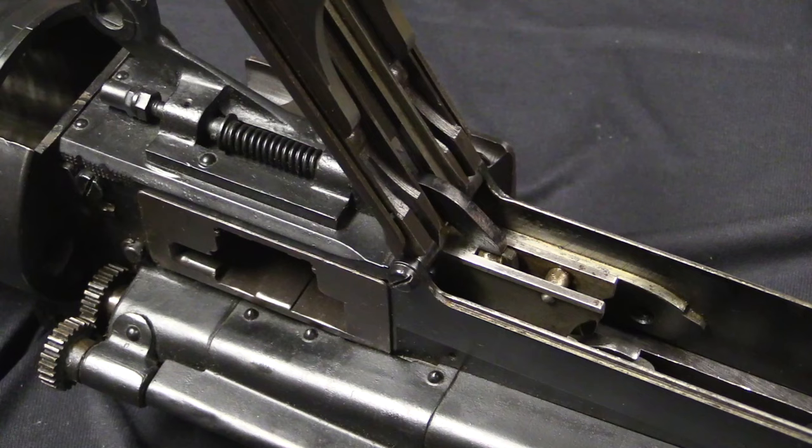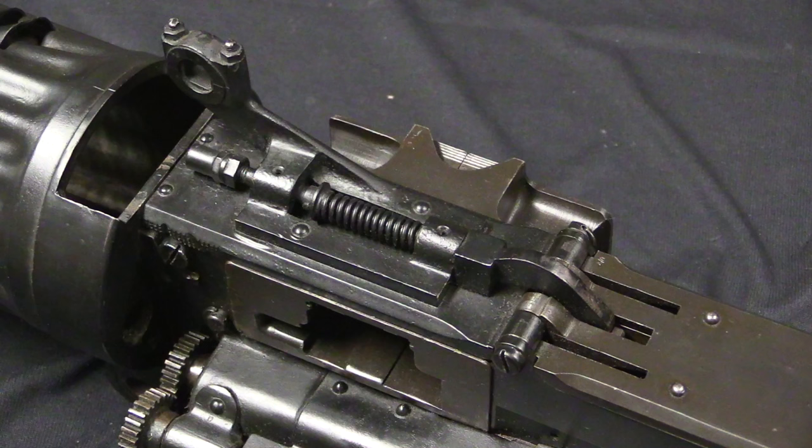This synchroniser system was developed by the same guy who designed the engine for the SPAD. So it made sense — he designed the engine and he figured out how to link it to a gun. It goes into the SPAD, which is what the Americans were largely using, and hence the American guns will largely have this style of synchroniser mechanism.